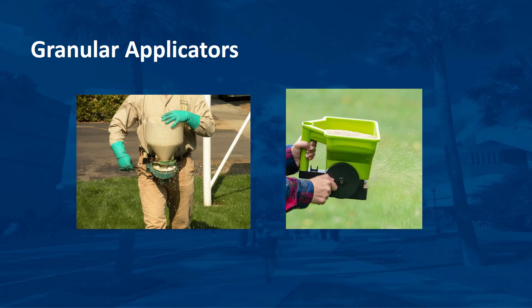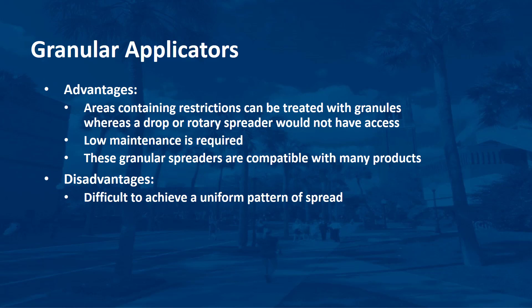A good, even pattern depends on the skill and consistency of the operator. There are advantages and disadvantages with hand-cranked, hand-held granular spreaders. Advantages include: areas containing restrictions such as landscape plants, flowers, and ornamental beds can be treated with granules where a drop or rotary spreader would not have access; low maintenance is required since most are made primarily from plastic parts, which eliminate rust problems and are easy to clean with a hose after each use; and they are compatible with many products, including some that have large granules. The primary disadvantage is that it is difficult to achieve a uniform pattern of spread. The most important factors affecting distribution pattern and dose include walking and cranking speed, swath width, rudder setting, amount of granule in the hopper, spreader output setting, wind speed, and walking patterns.